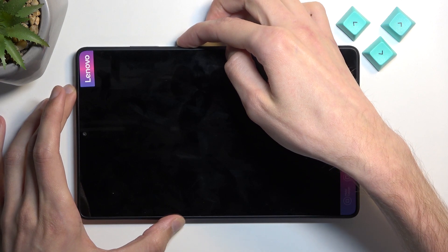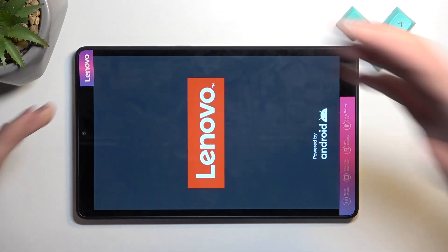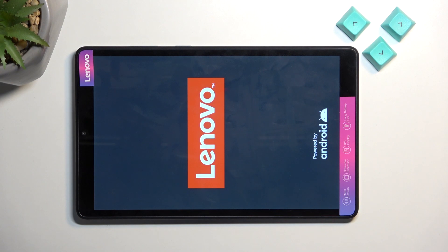I'm waiting for it to turn on. When we held the power button, it simply turns off fully — so we need to hold the power button once more to actually boot it back up.